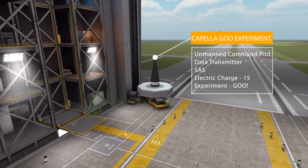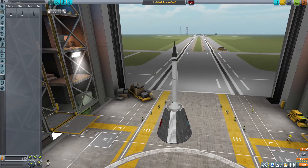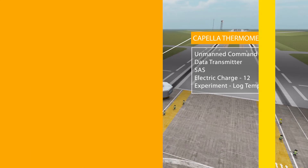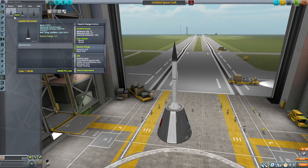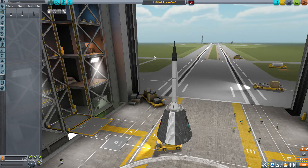The Capella Goo experiment is an unmanned command pod with a data transmitter, built-in SAS, electric charge of 15, and the science experiment Observe Mystery Goo in a very tiny little container. Finally, we have the Capella Thermometer — another unmanned command pod with a data transmitter, electric charge of 12, built-in SAS, and a log temperature science experiment. This one has a slightly different texture — rather than the white stripe on the bottom, it's solid black. Great for getting science in the early stages of a science or career playthrough.